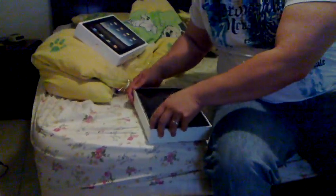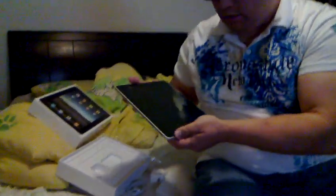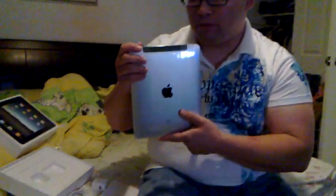And here we have this beauty. We have a 9.7-inch multi-touch, multi-capacitive touchscreen. And how it differs from the regular iPad is, you see this bar right here? This is the actual 3G reception bar. And color-wise, I believe it's still that magnesium body that Apple is known for.